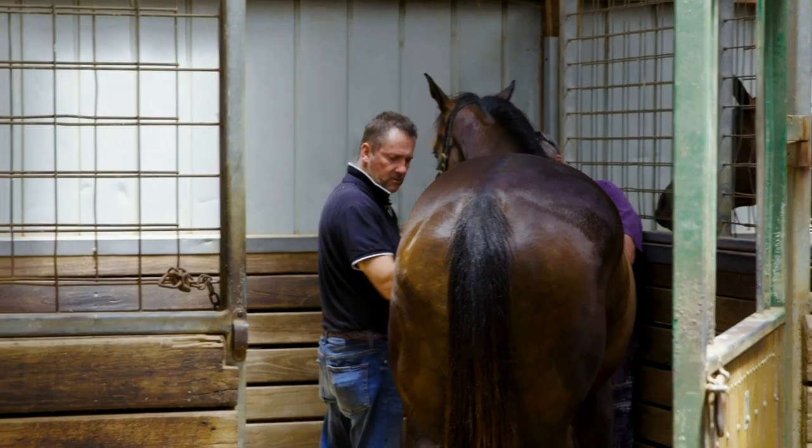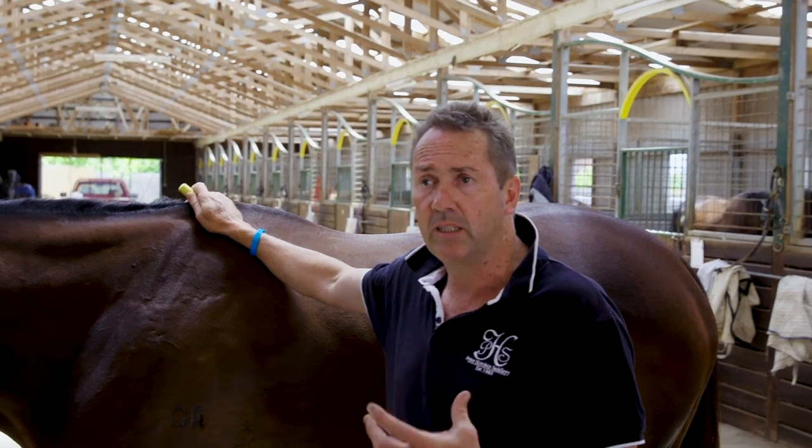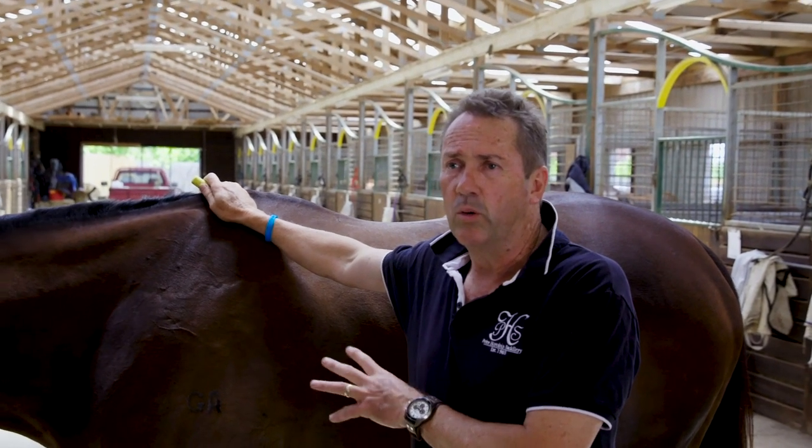Knowing what's inside saddles — saddle trees haven't changed shape in over 300 years. Even in racing saddles, I started pulling race and training saddles apart. Knowing what I know about horse anatomy, it really came into play when I started looking at saddle trees and how they affect the horse.